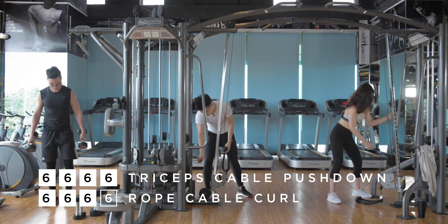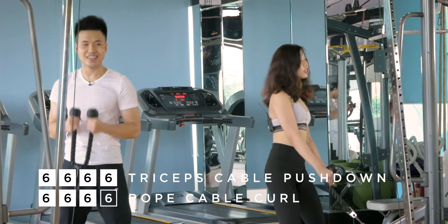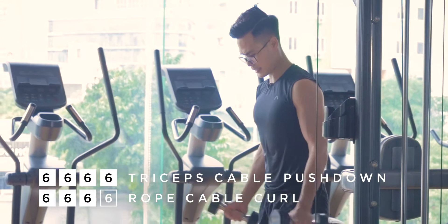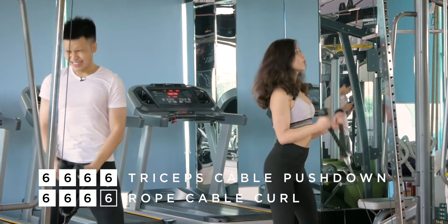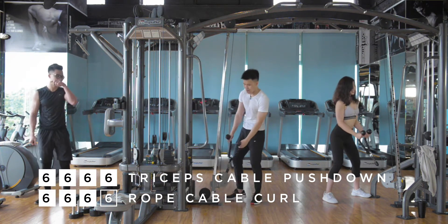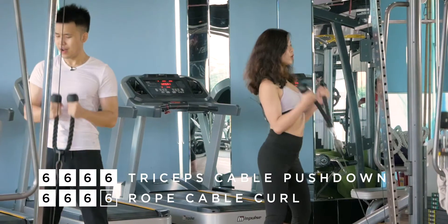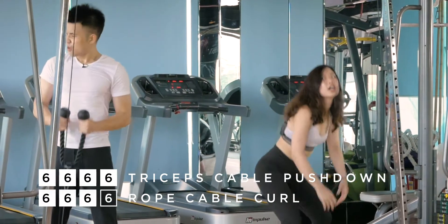Oh my god. How are you feeling there, Chris? Burning inside. The dumbbells are hard — I can feel your pain right now, Chris. Last drop, last drop. Shake it out and then go to the last drop. I got two more. I got three more. Only a few left — make it count, baby. Make it count. Make it count.